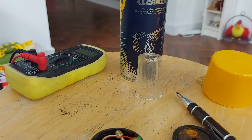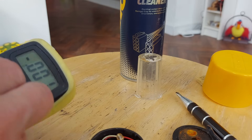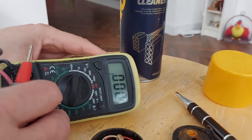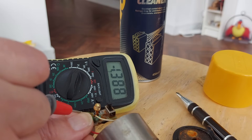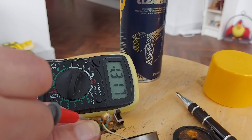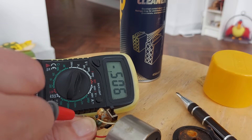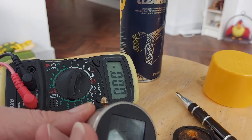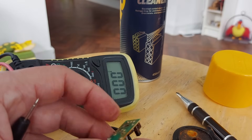I'll put a meter across the battery and see if we've got anything. Yeah, that's light off the solar panel going to the battery. So if we lay the panel down it drops away, lift it up — yeah, so there is the panel still working, and it's going to the battery.